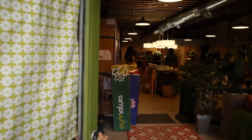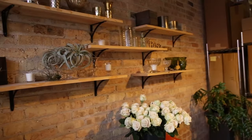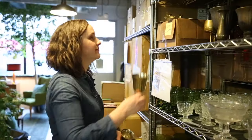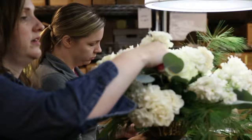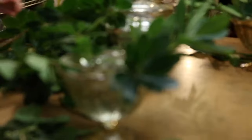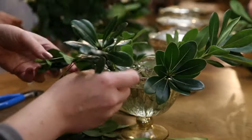I started Pollen to offer an eco-friendly option to couples planning weddings, and over the years we've expanded our offerings to include flowers for corporate events as well. Running my business with a sustainable approach has been a natural extension of my own personal values. Being mindful of the environmental and social impact of the cut floral industry has been a priority for me since the inception of Pollen.